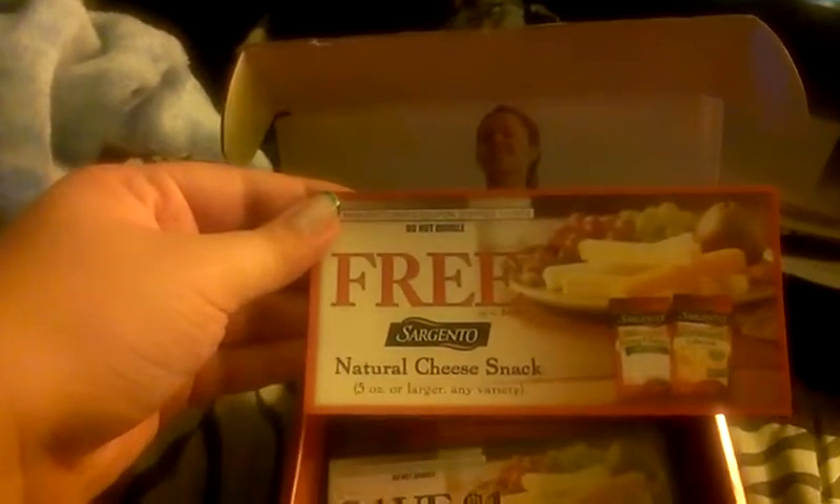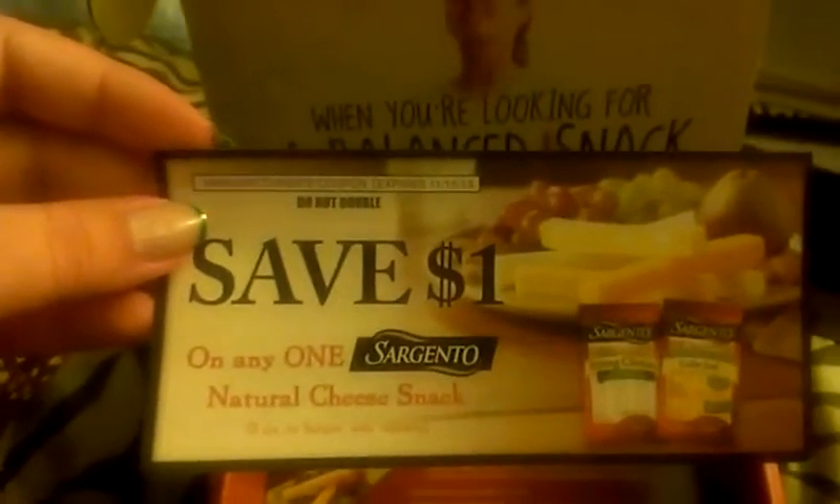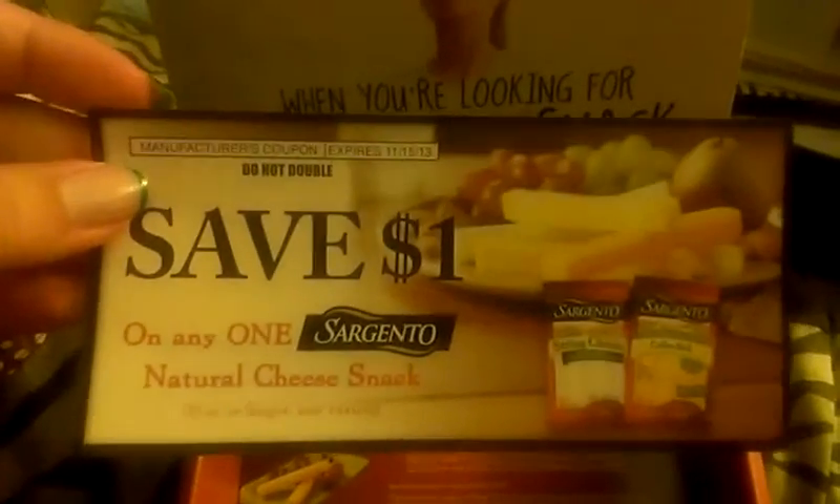Inside came two coupons. One says a free Sargento natural cheese snack, five ounces or larger, any variety — it expires November 15th, 2013. The other coupon is a save a dollar off any one Sargento natural cheese snack, and it expires the same time. Inside is the bottom of the box.